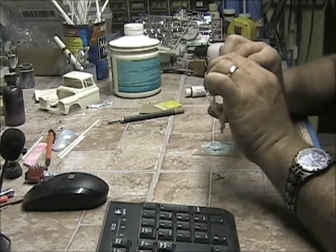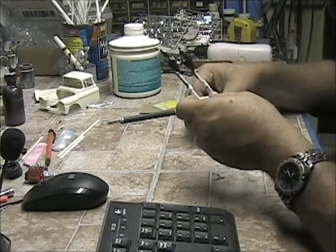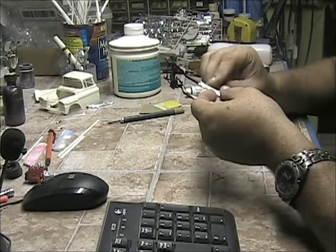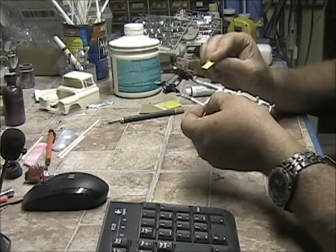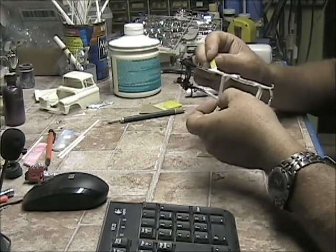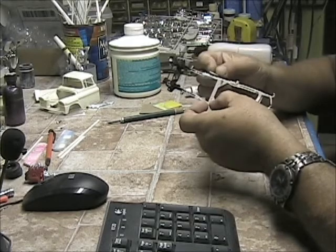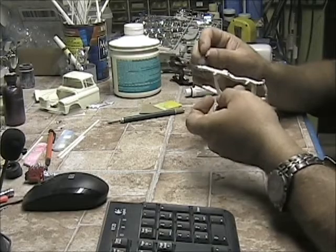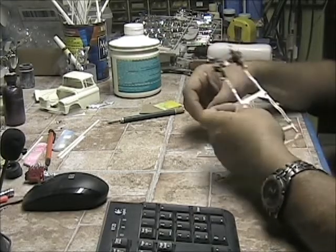Nothing nice, it'll flow into place as it cures. It doesn't matter what it looks like cause we'll have to shape it. That's all. I mean I could probably come in with a knife and shape it.